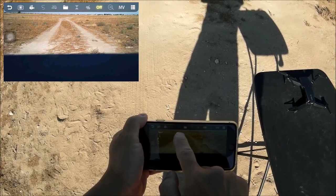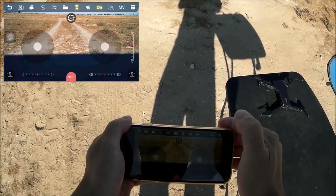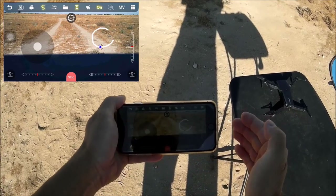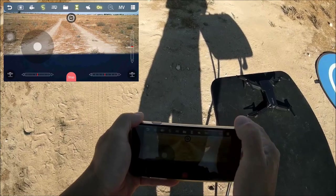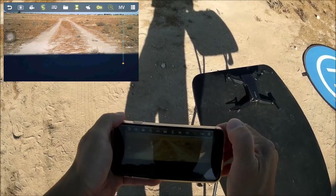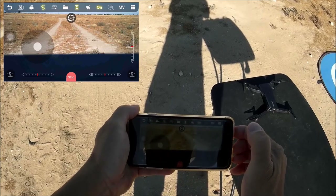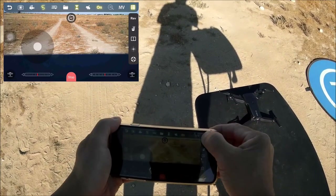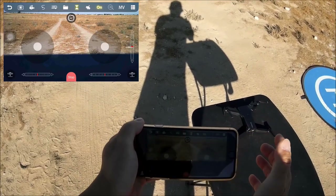Turning on the controls brings up all icons. The flight planner lets you draw a line for the quadcopter to follow. Setting speed to 100. There's an altitude hold toggle — turning it off disables one-key takeoff and land, so leaving it on. There's a gyro control and a zoom feature too. Other modes include gesture mode and split-screen mode.